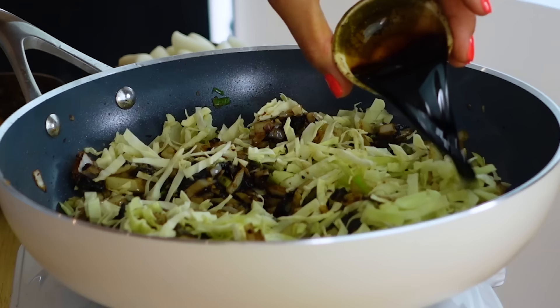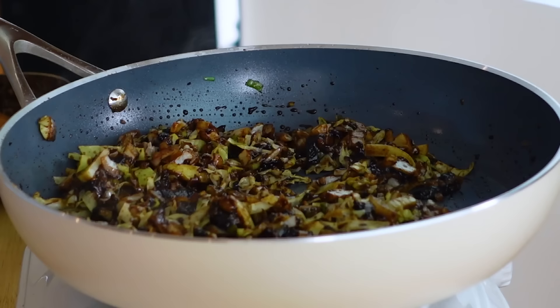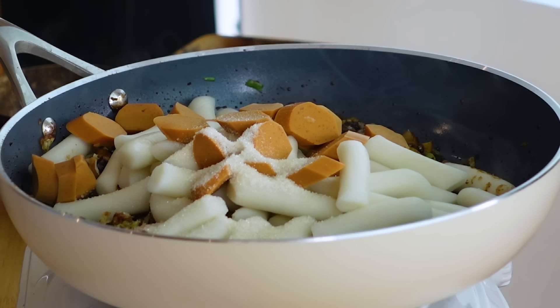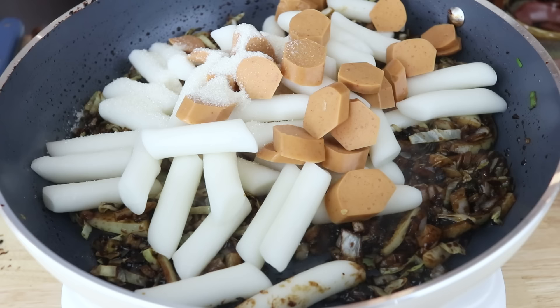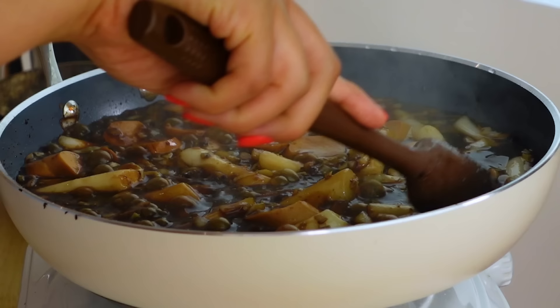Now we have everything mixed together and we can add in the cabbage along with some soy sauce. Mix this well and stir-fry together for a couple of minutes until the cabbage begins to wilt. Now we can add in the tteok, also known as Korean rice cakes, along with chopped veggie dogs and some sugar. If your rice cakes are frozen and stuck together, I recommend soaking them in water for about five to ten minutes before you chop your veggies, just to let them thaw slightly and separate before you throw them in.